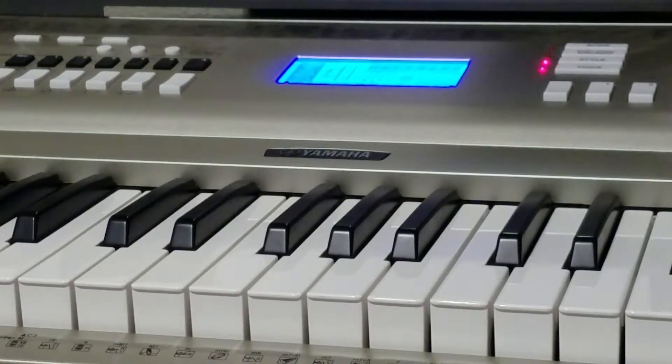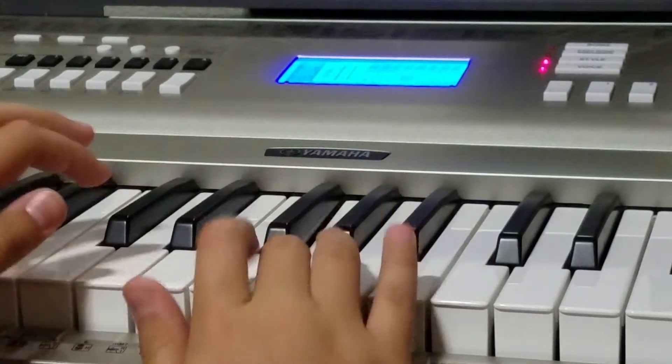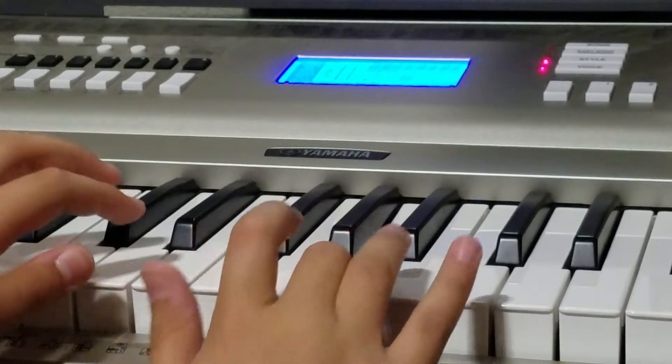And then that's basically it — it just repeats after that. It has like different pitches and stuff but I don't really worry about that. And then altogether you go like this.